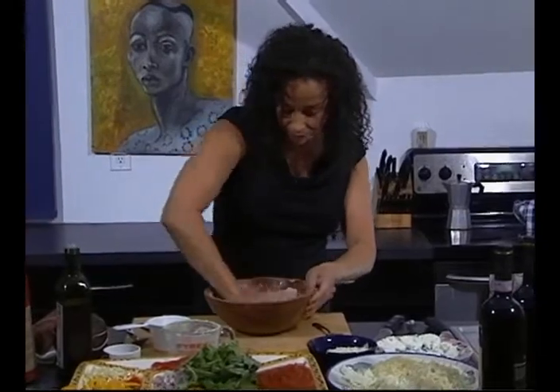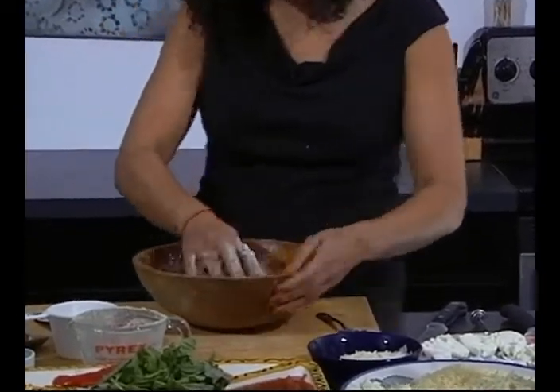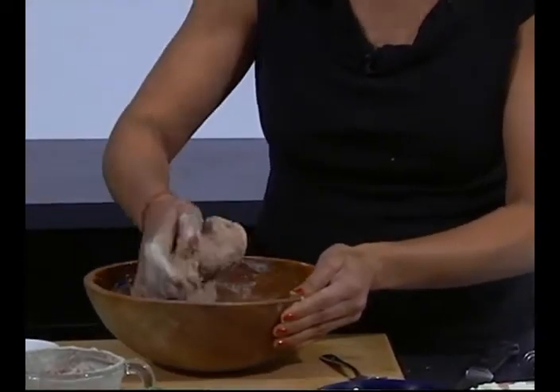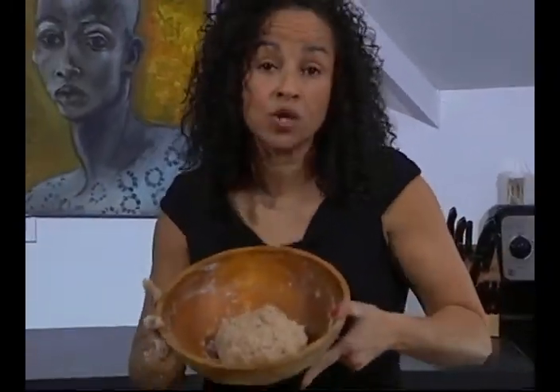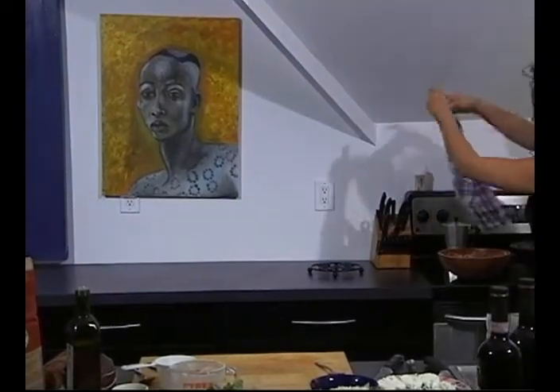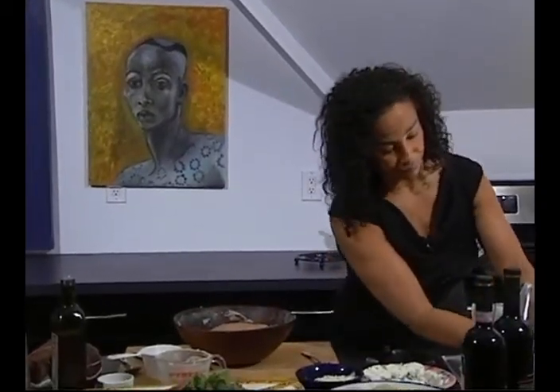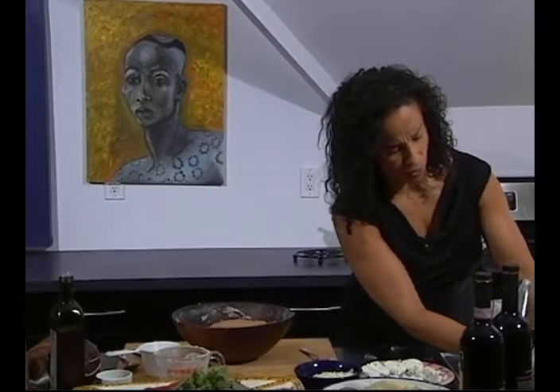I have a friend who will knead her dough for a long time and then sets it out to almost turn to sourdough — she's quite funny about that. I like to make my dough, let it rise, and then immediately serve it. So this is what it looks like when it's prepared to sit for a minute — it needs to rise. I put it on top of the stove and place a dish towel on top of it to help it rise.